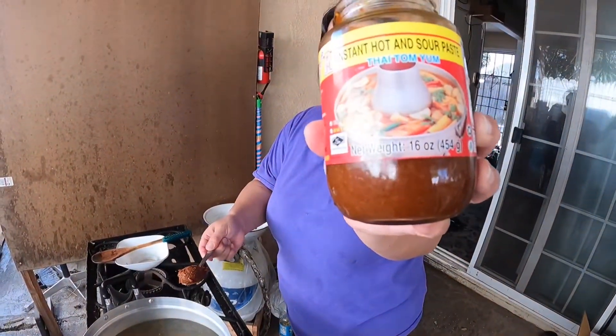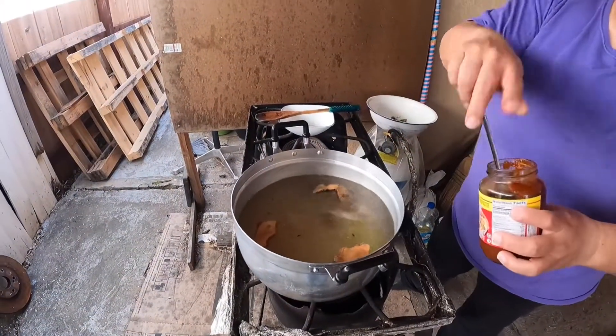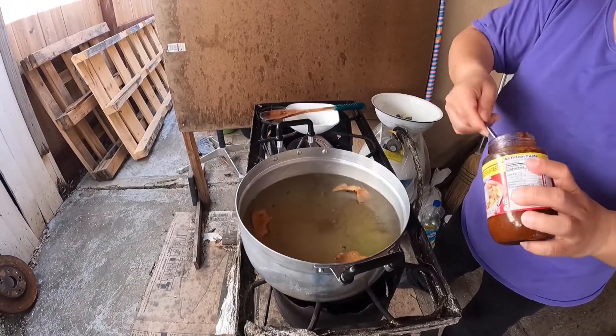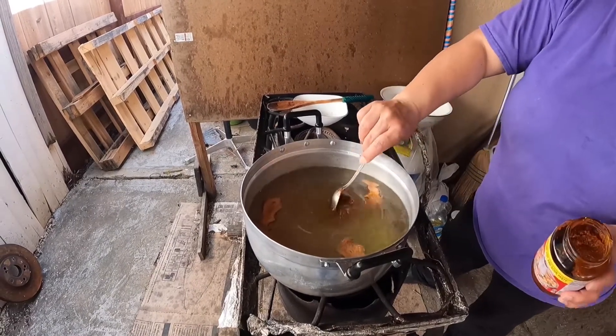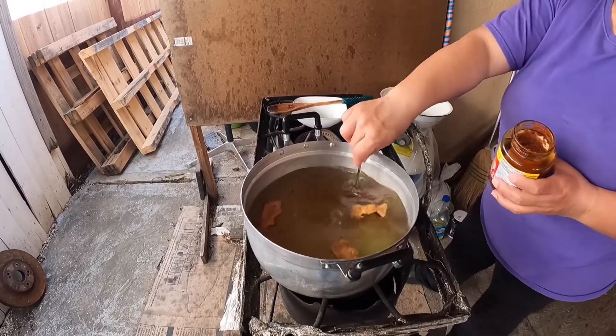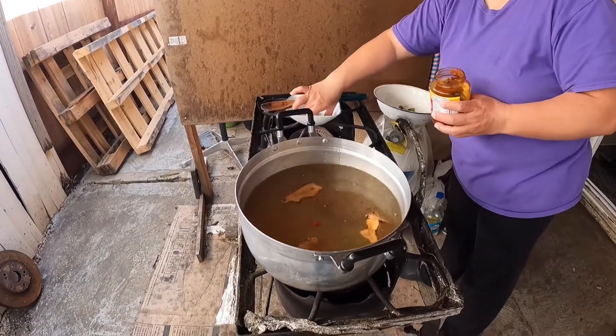It's the hot and sour paste. Put one scoop — about two scoops. If you want it more spicy you can add some more.